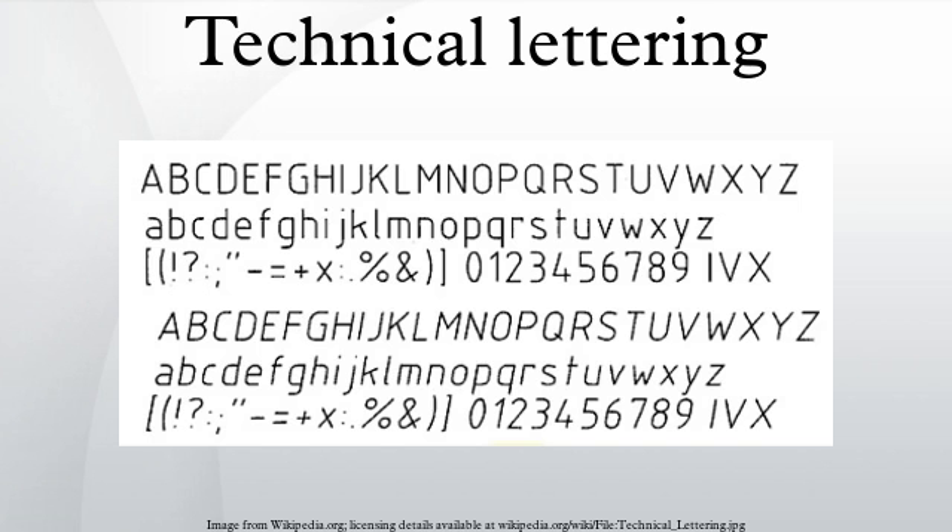Methods of forming letters: freehand lettering is done without the assistance of tools. To regulate lettering height, commonly three millimeters, guidelines are drawn. Mechanical lettering is done using tools such as lettering guides, templates, or using a small mechanical pantograph referred to by the Kufel and Essier trademark Leroy. Modern drawings are lettered with computer-aided design software.